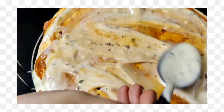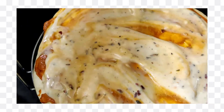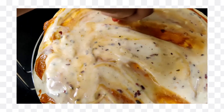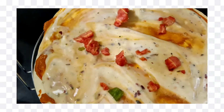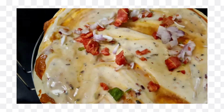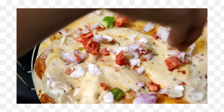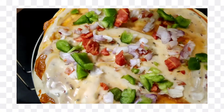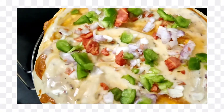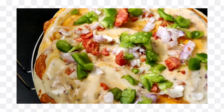Now we will add vegetables. I have carrots, capsicum, and onion — these three vegetables are what I had available at home. If you have corn or other vegetables you can add those too. Now the pizza is assembled, so let's microwave it.